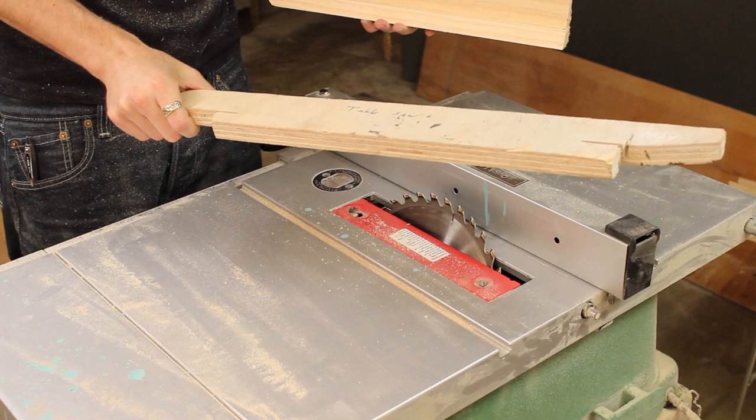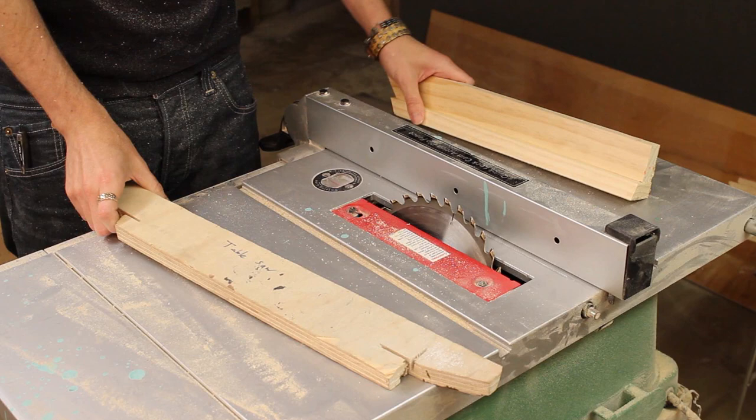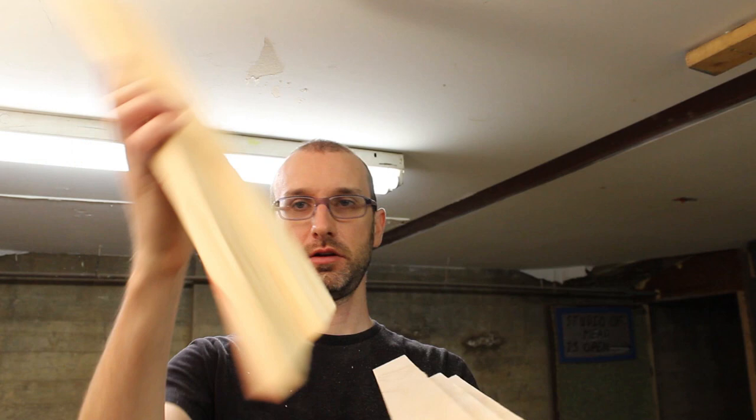That right there is why you always use a push stick and keep your safety gear on in case you need to catch it. Now I've got four little bits of stretcher bar, each with a bevel cut into them identically. They should all basically be about the same depth now. We'll move on to the next step in the process, which is cutting the 45-degree angles.